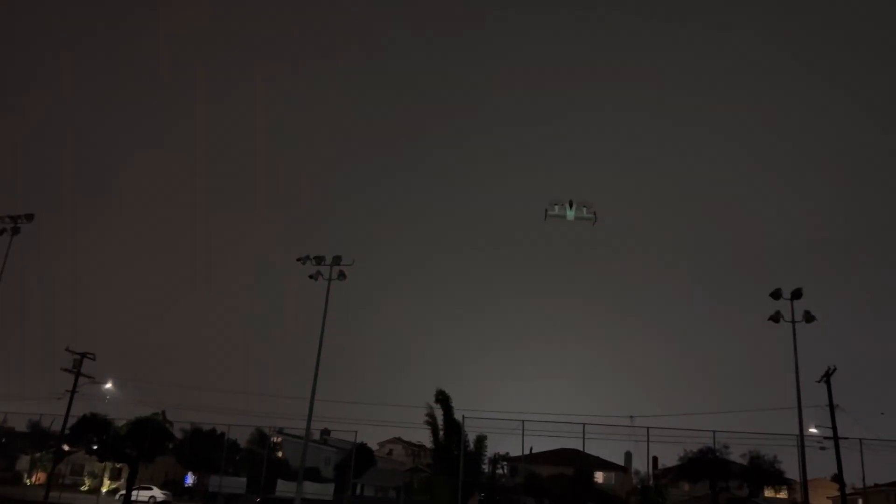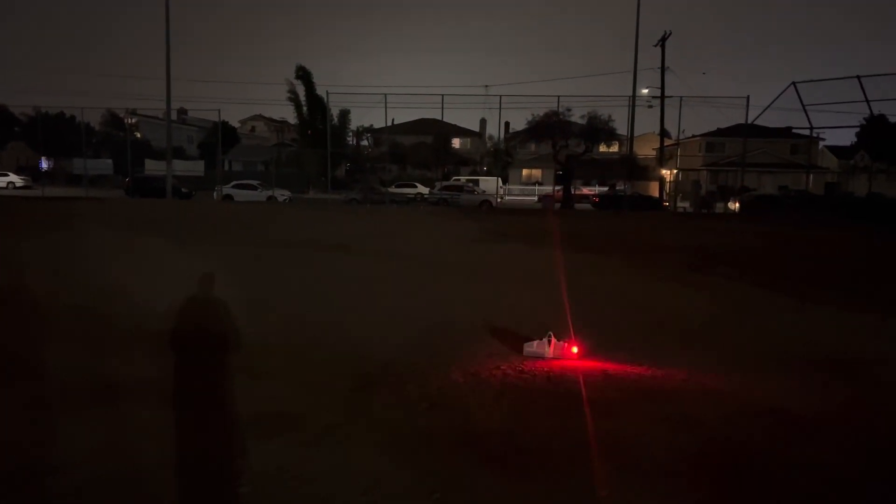All right, bring it down slowly. Should be coming down. My throttle is all the way down — why isn't it coming down? Here it comes, guys. Are we gonna do it? Successful night flight! Yeah, give me five!